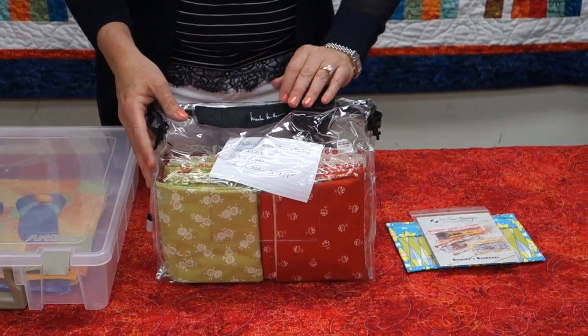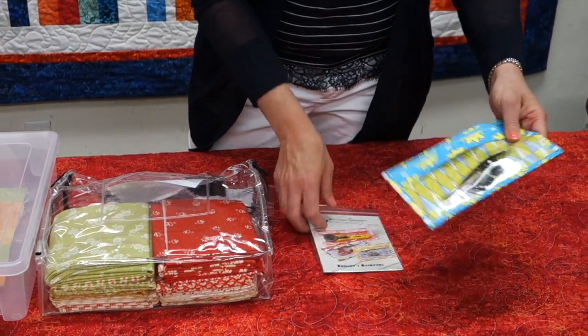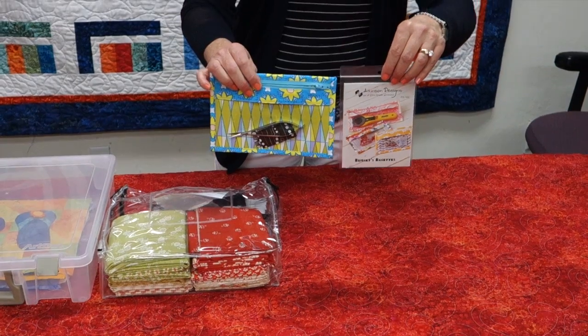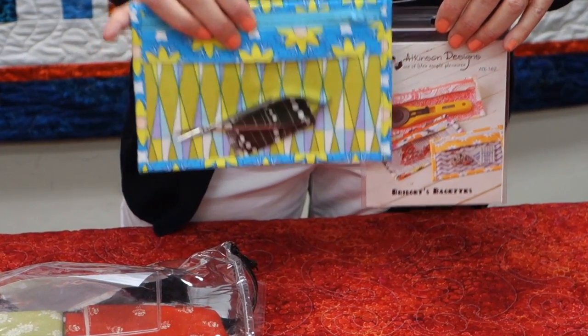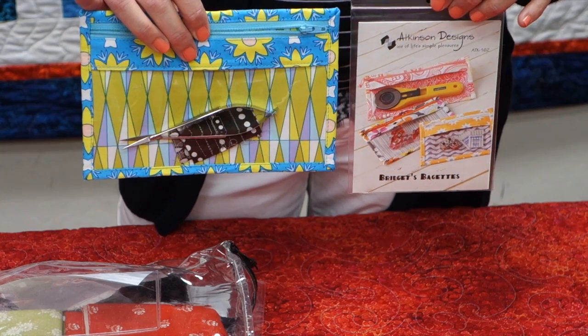Another item that I like to use is right over here — this is a nice plastic pouch. This one is from the pattern called Bridget's Baguettes, and this is great for holding any notions that you might need for a particular project. You can keep everything together and organized, ready to go for your project.